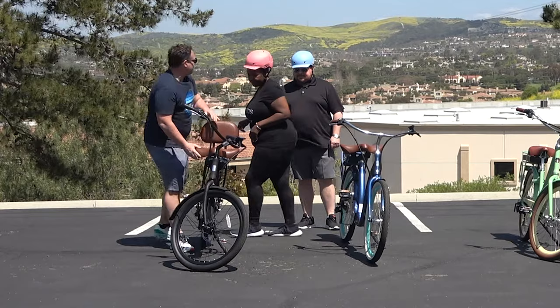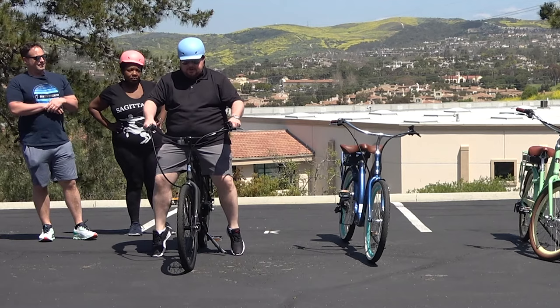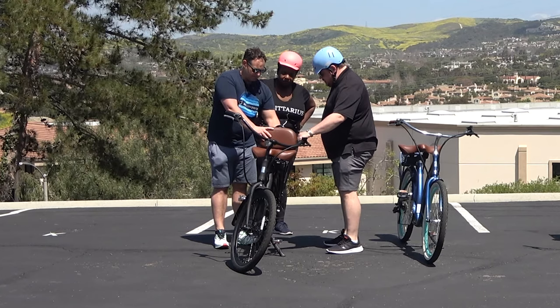Arden, go ahead and try that one. Oh, wow. Very nice, very comfortable. Can you feel the backrest? Oh, definitely. Nice to have a little support there as well. We can actually raise and lower the backrest too — if you want the support lower or higher.